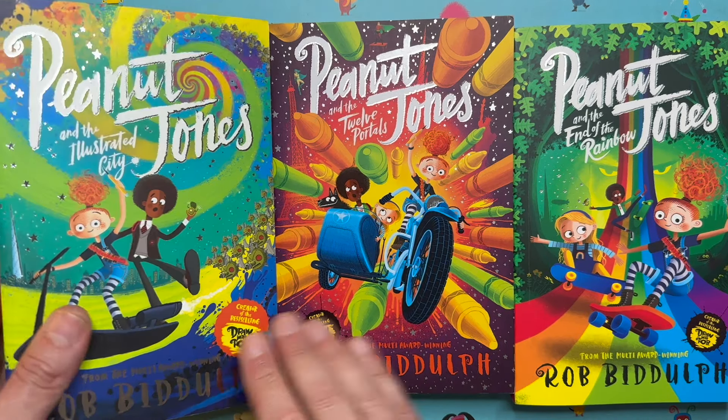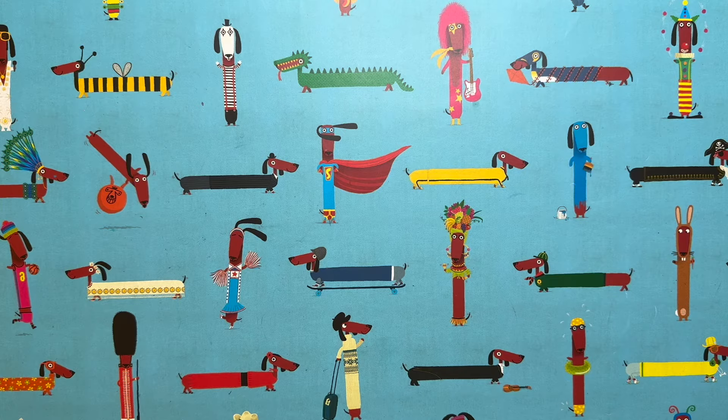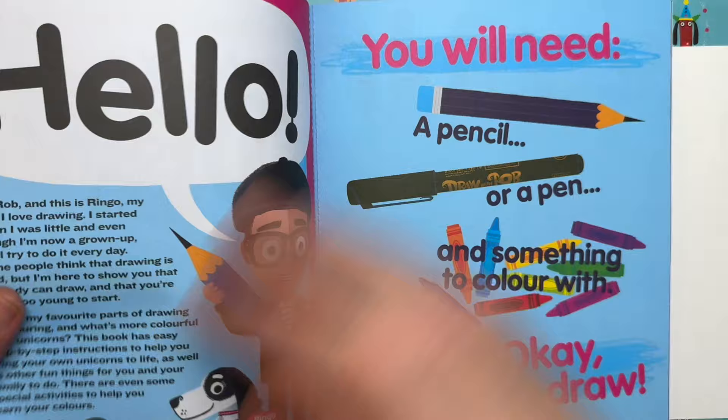I'm very excited about these books and I think you're going to hear a lot more about Peanut Jones in the future, so check them out. But we are here today to draw a picture together, and we are going to be drawing something from the Draw with Rob Unicorns book, because there are four main characters in this story.